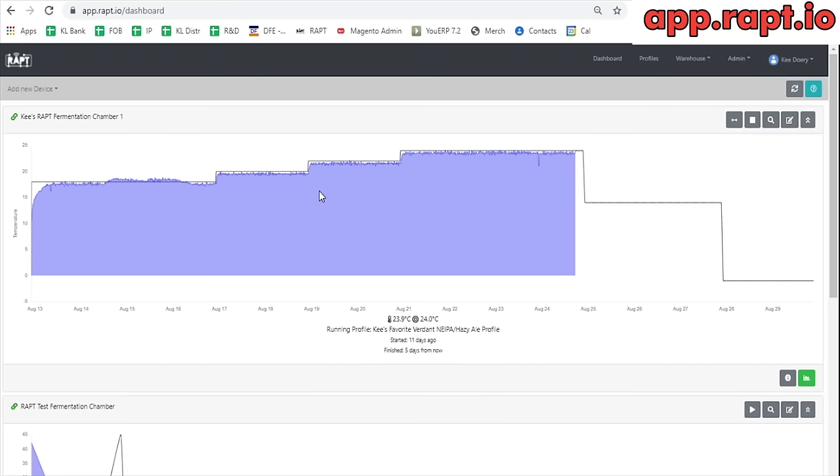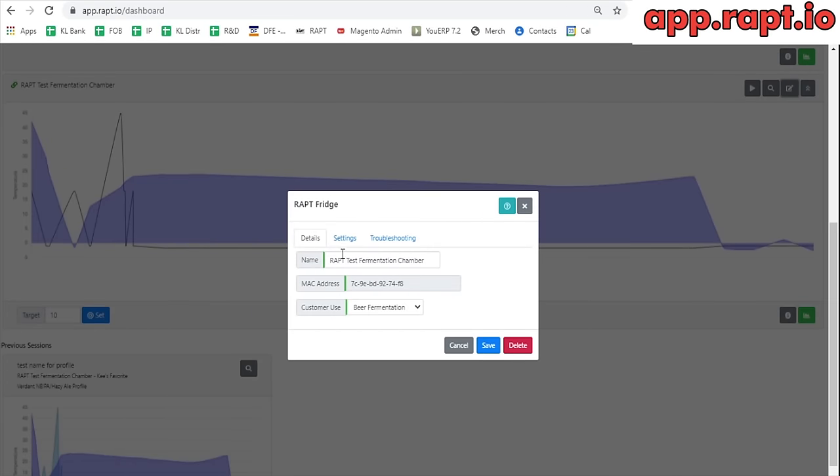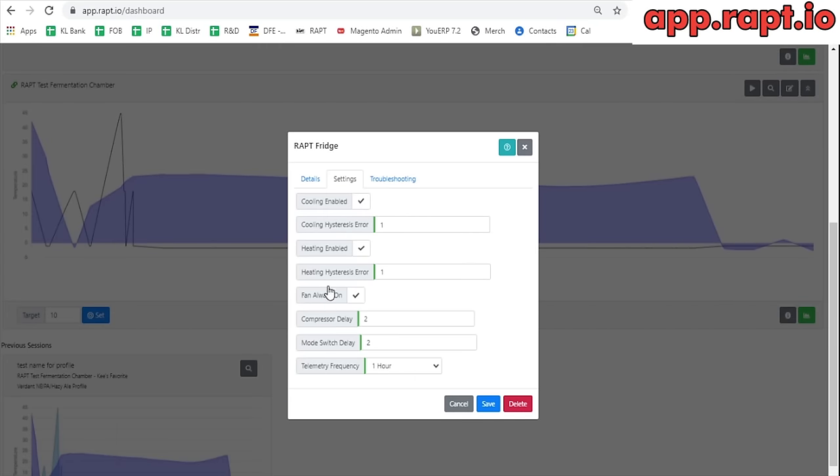You'll be able to share the chamber with friends so they can see what beer you're fermenting. Inside the profile there are some really cool features. For instance, I can play around with the temperature on the test fridge next door, set it down to 10 degrees, hit the set button, and that signal wirelessly reaches the fridge — I can do this from the other side of the world. I can also go in and change detailed settings: turn heating or cooling off, change the hysteresis, compressor delay time, telemetry frequency, and so forth.